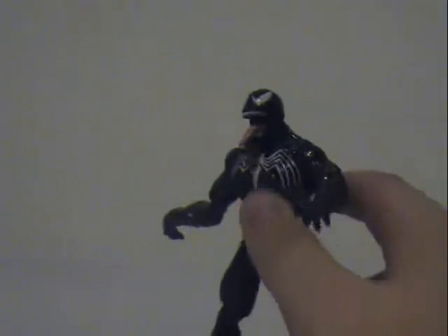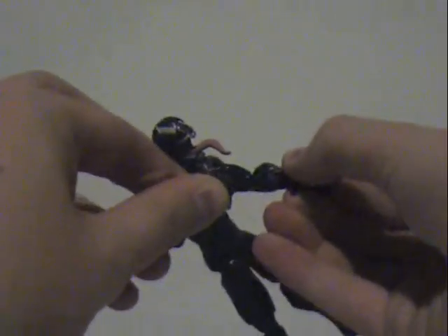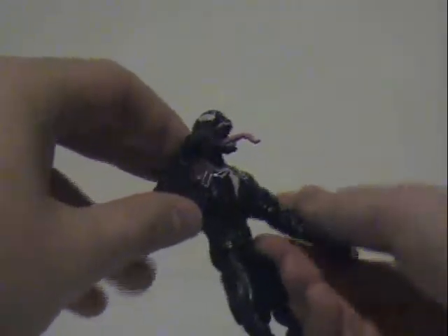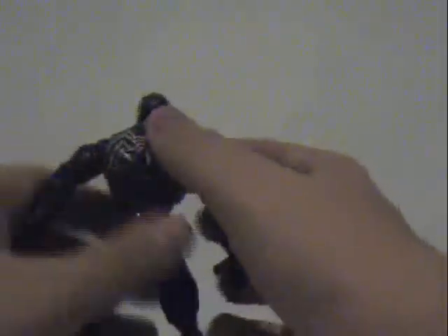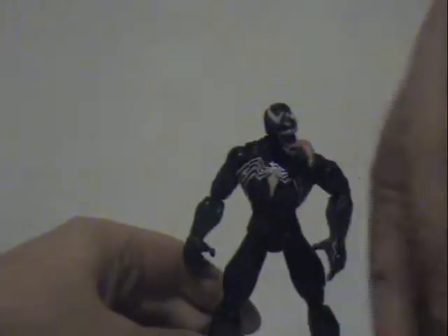The only downside to this guy is that you can't really fight with him. Right here it gets kind of seized up. I really wish there was an action figure where there was like a ball joint here — kind of a swerving thing where you do this and the arms swing all crazy. Like a Dragon Ball Z figure like that would be pretty cool. As for how tall he is, it's about that.